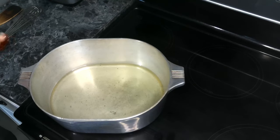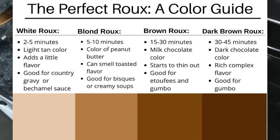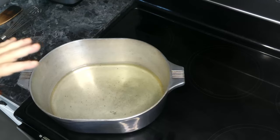While this is heating up, we are going to be going through four color stages of making a roux. As you can see from the color guide that I've got, we're going to go from a white to a blonde to a brown and then to a dark roux. Once this is heated up and we're ready to add our flour, we'll continue.